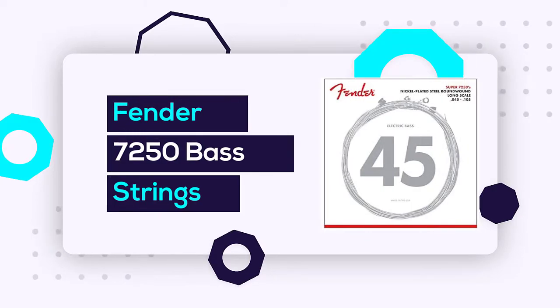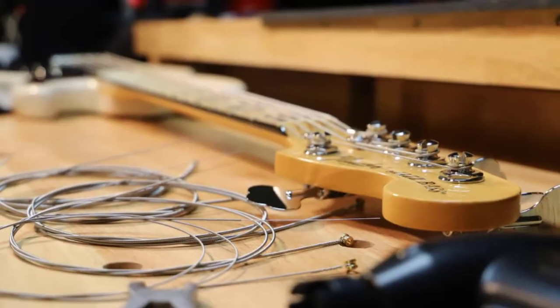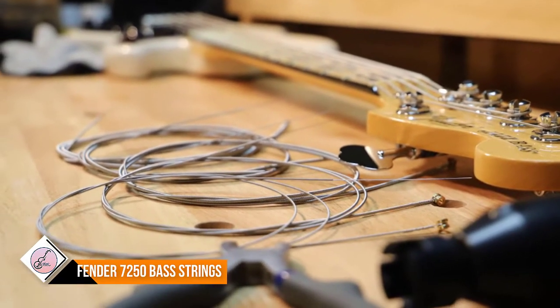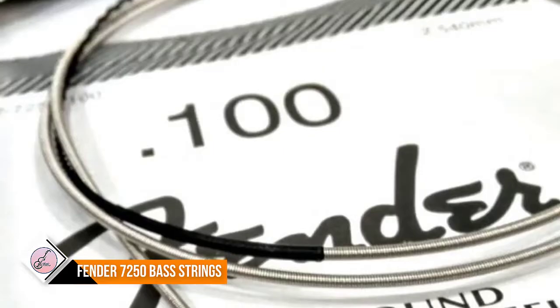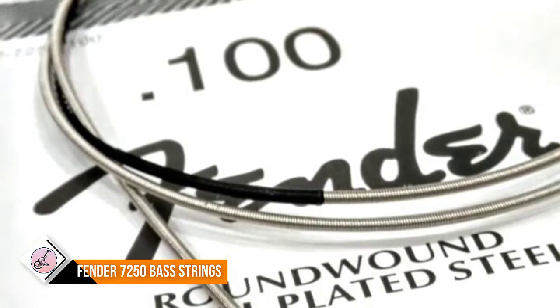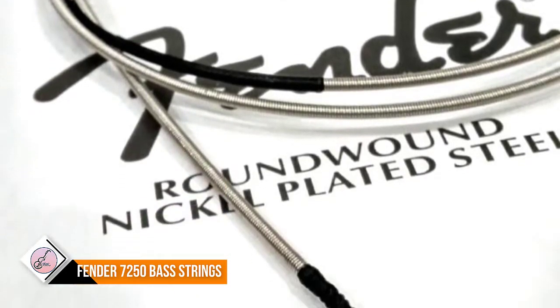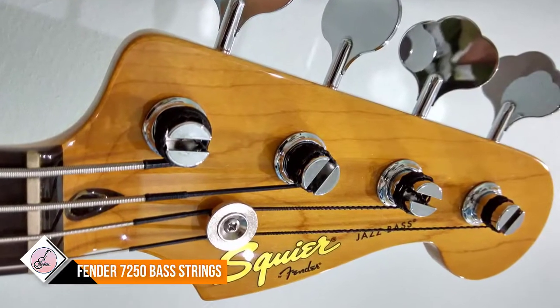Number two: Fender 7250 bass strings. Fender Super Bass 7250s are an excellent all-purpose bass string. String gauges are 0.045 to 0.100, with ball ends. They are particularly good for rock, funk, and any style in which the bass needs to cut through.